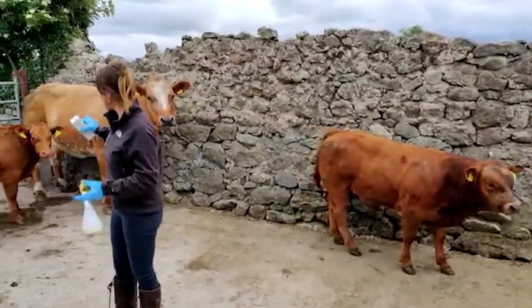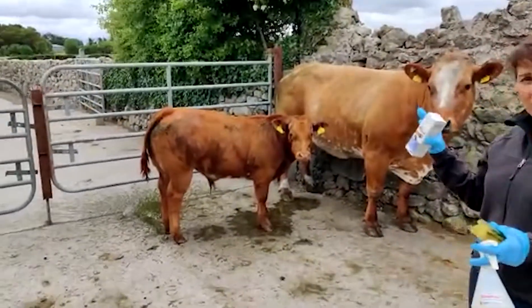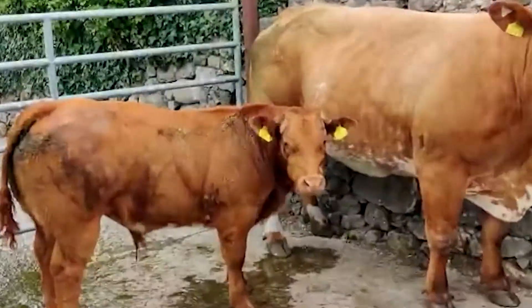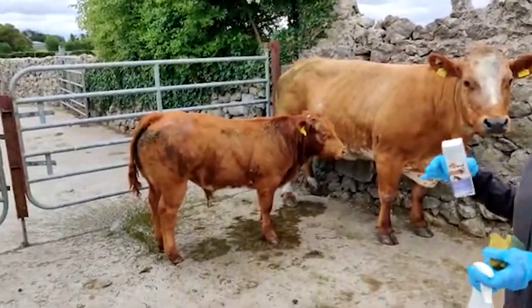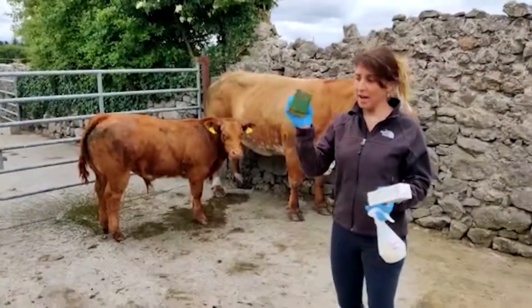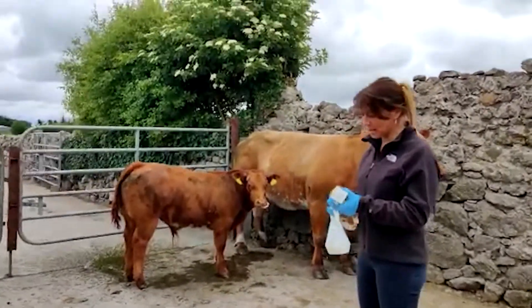As you can see on these calves, the ringworm lesions tend to be mainly centered around their head and neck. When we are treating them we need to be very careful to make sure that we get right down deep into those lesions, so we're going to use something like a little scrubby brush just to try and penetrate in through that grey scaly crust.